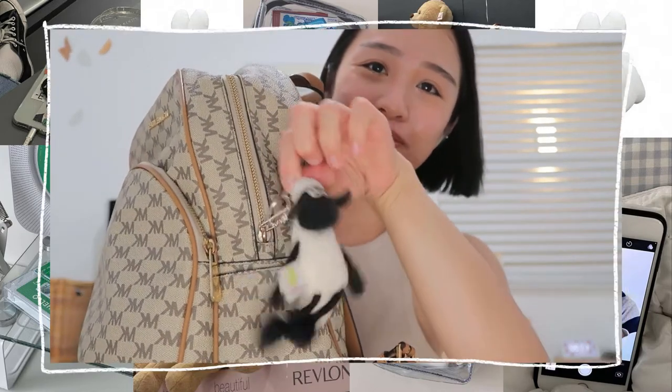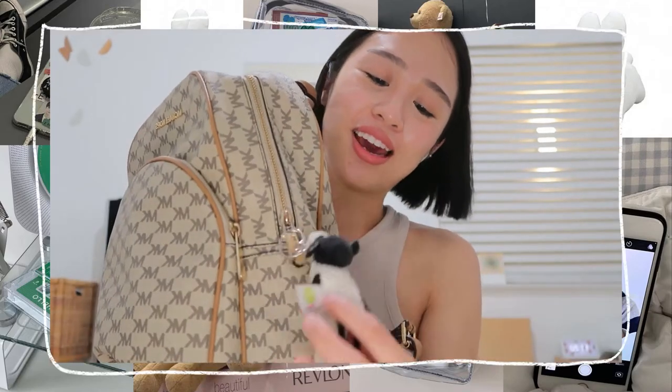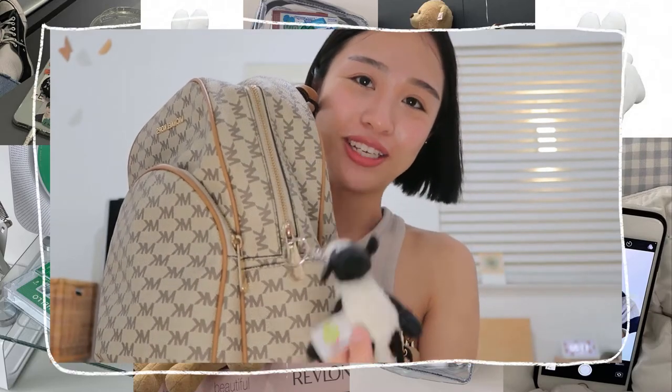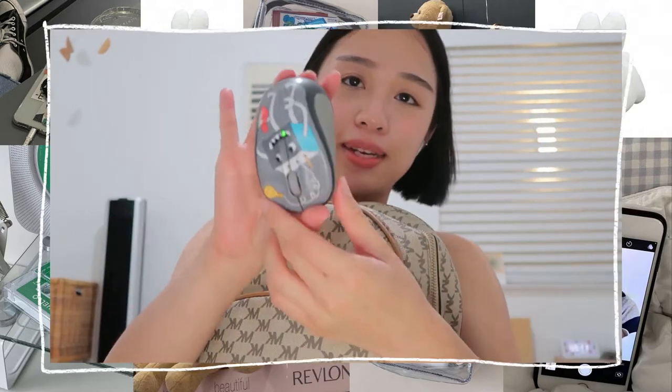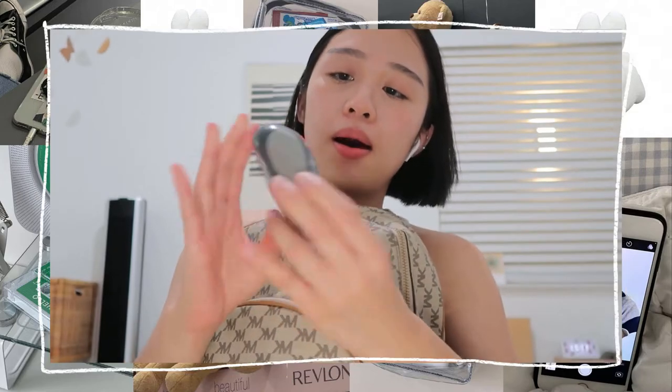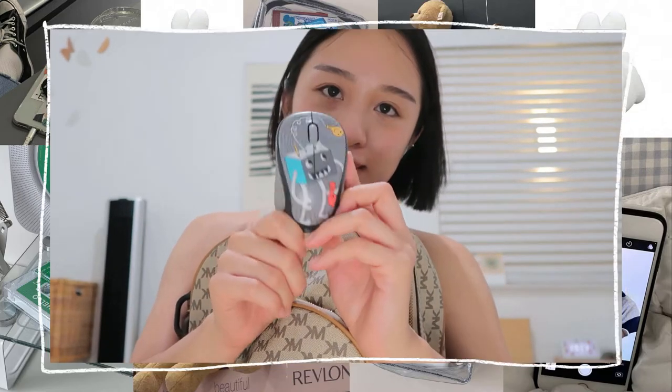I have a little keychain of Shaun the Sheep — I got it in Japan and I really love this keychain, it's just very cute. But I also have something in here. This is a wireless portable mouse — something you need, especially if you're using your laptop for exams. You don't want to be using the mouse pad; you want to use an actual mouse. It will save you so much time.